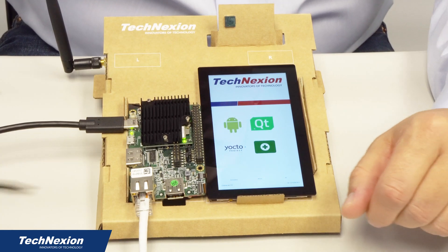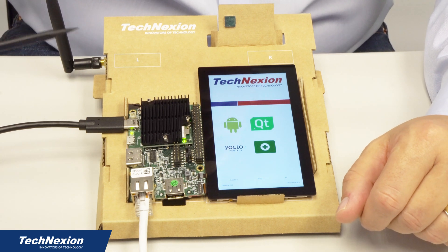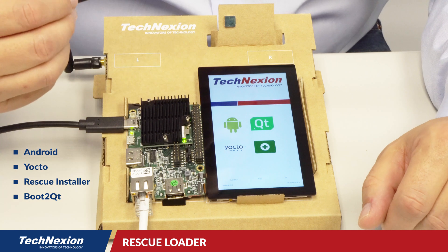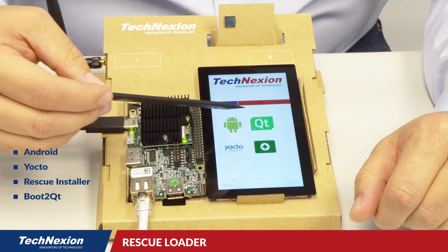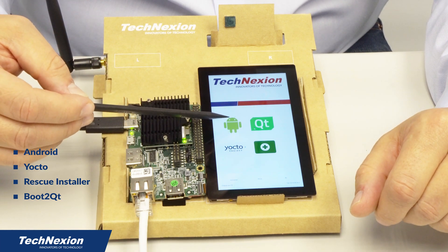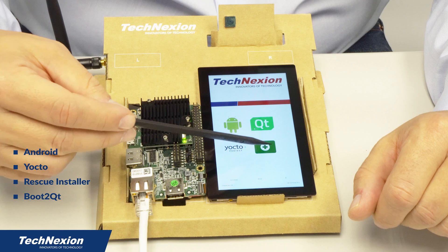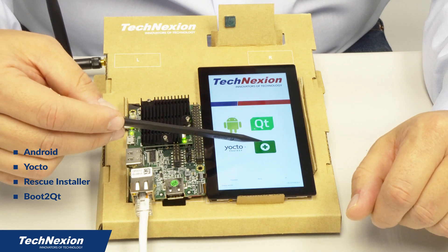So now we have our PicoPi IMX 8M kit powered up, connected to the network, and it's already booted — it doesn't take very long. What you're seeing right here is the user interface for our Rescue Loader. The first thing that happens is you can see what images you have available to load. We're seeing that we have an Android image you can load, a Yocto Linux image you can load, and also our logo for the rescue installer, so you can reflash a new rescue installer if you choose.